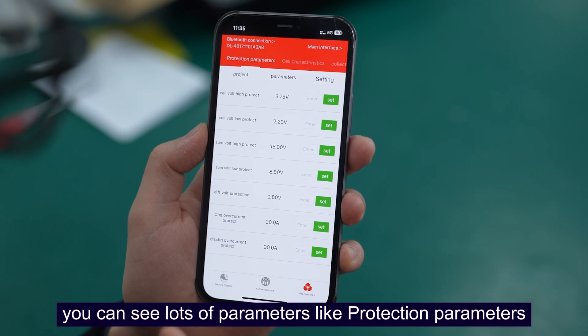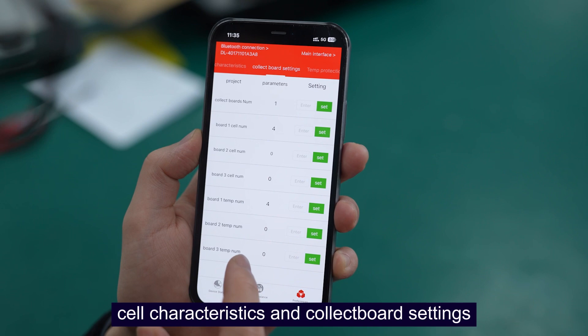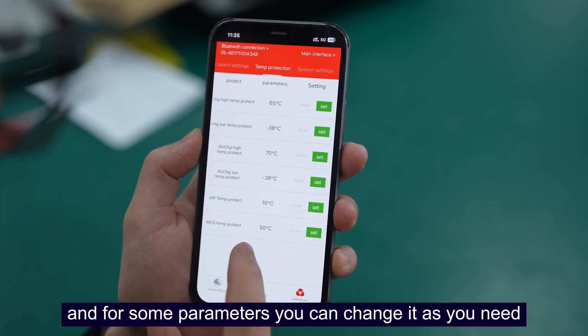From this page you can see lots of parameters, like protection parameters and cell characteristics.